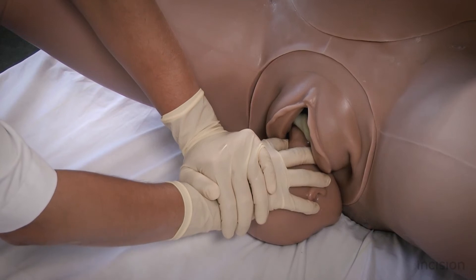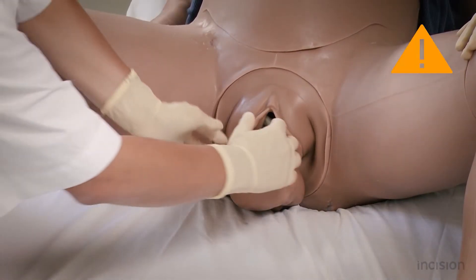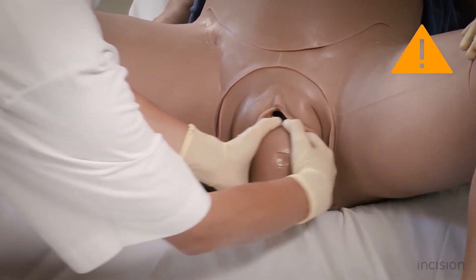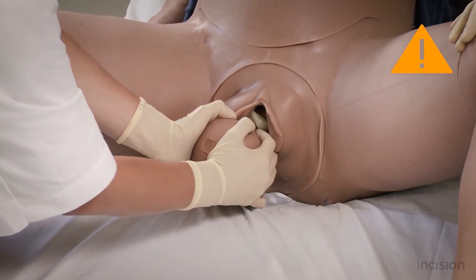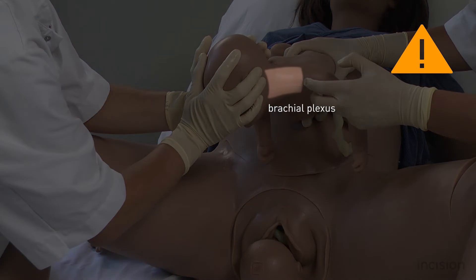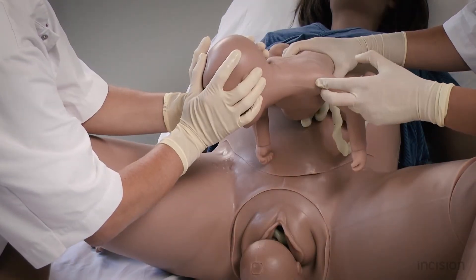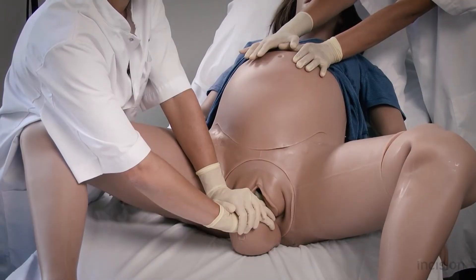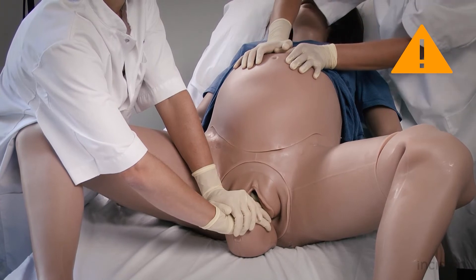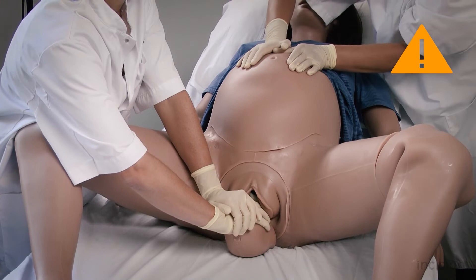Take care not to put too much traction on the head. The head should also not be rocked from side to side, as this may lead to irreversible injury to the brachial plexus of the fetus and should be avoided in all births. Also take care not to apply fundal pressure in an attempt to resolve the shoulder dystocia, since this is associated with a high neonatal complication rate and could cause a uterine rupture.